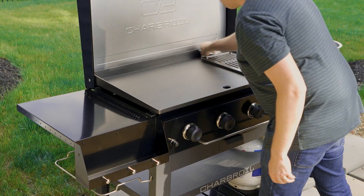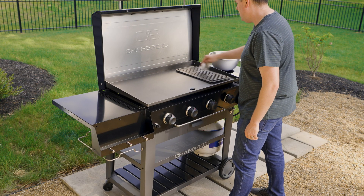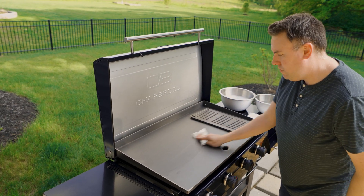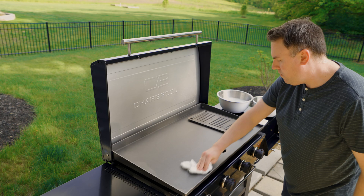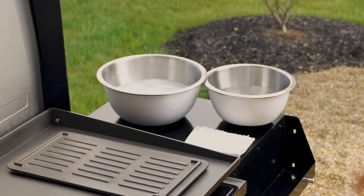Wash the grill thoroughly first with a few drops of mild dishwashing liquid soap in hot water to remove the protective coating applied for shipping. This will be the only time to use soap and water to clean the griddle's surface. This is to prevent rust and oxidation before you season the cooking surface.